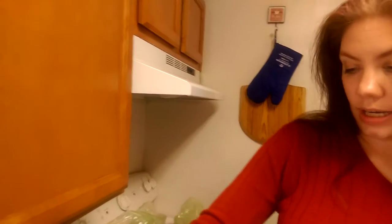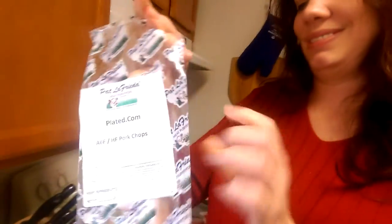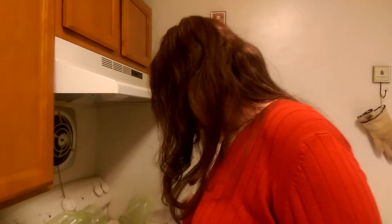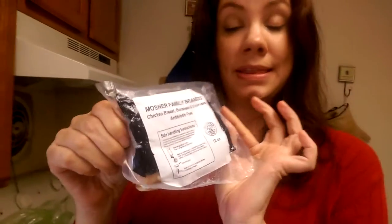Elsewhere we have milk — more whole milk — and that's it except for the meat. The never-ending box — we're gonna be eating on this stuff all week, we usually have leftovers. All right, our pork chops — that is a huge pork chop. And the chicken breast from the Mosner family, thank you Mosner family.